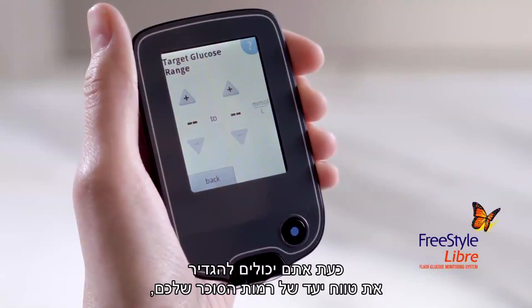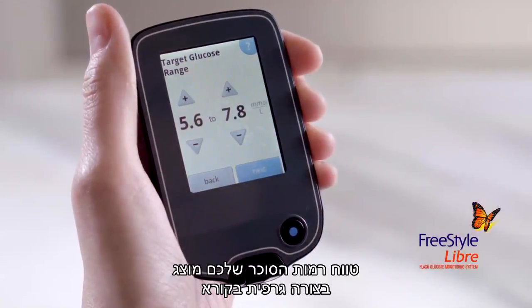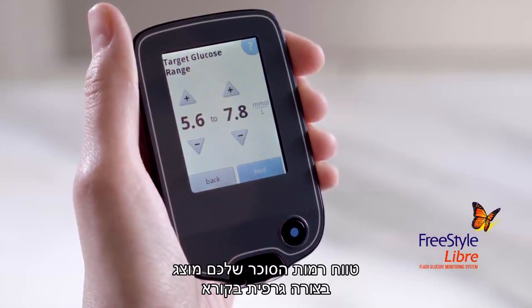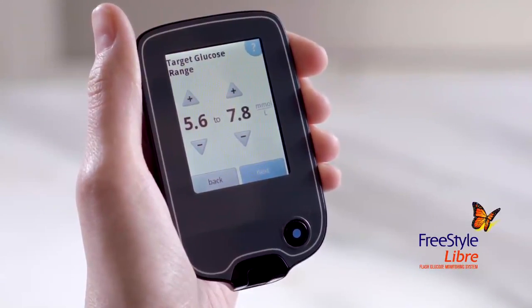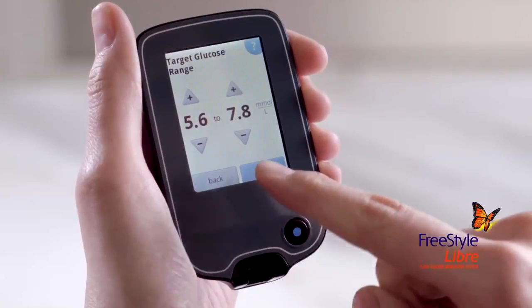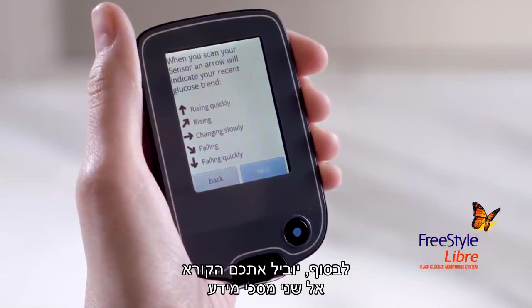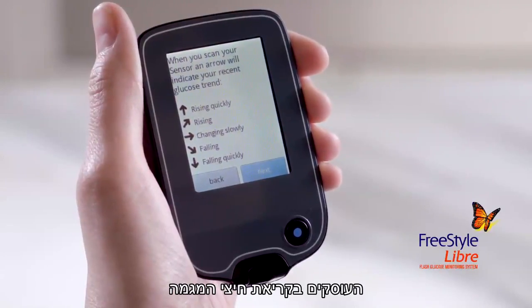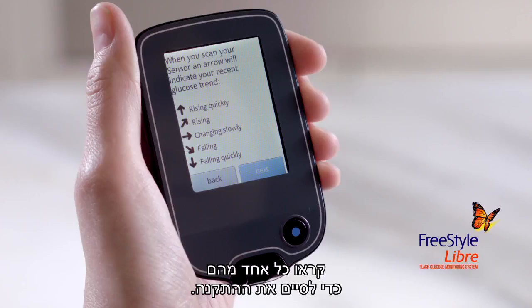Next, you can set your target glucose range based on your healthcare professional's recommendation. Your target glucose range is displayed on glucose graphs on the reader and used to calculate your time in target. Tap next to continue. Finally, the reader will lead you through two informational screens about reading the trend arrows and how to return to the home screen. Read each to finish the setup.